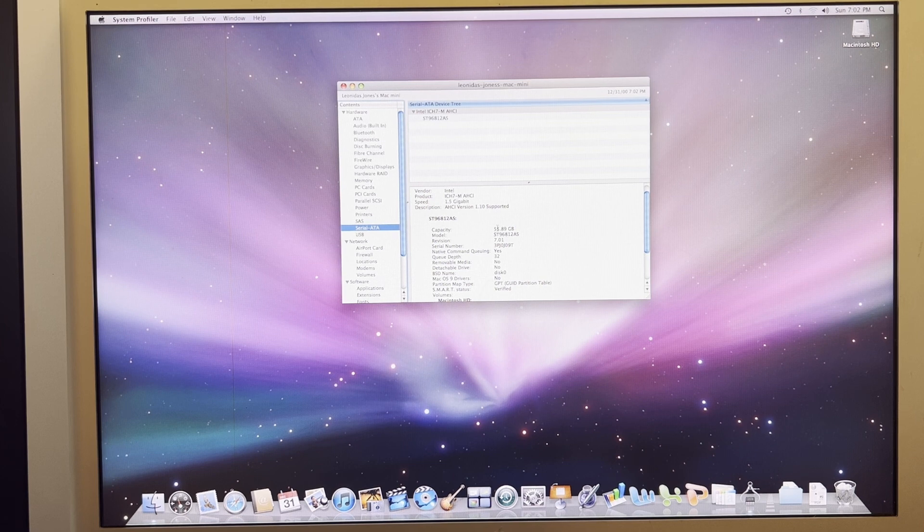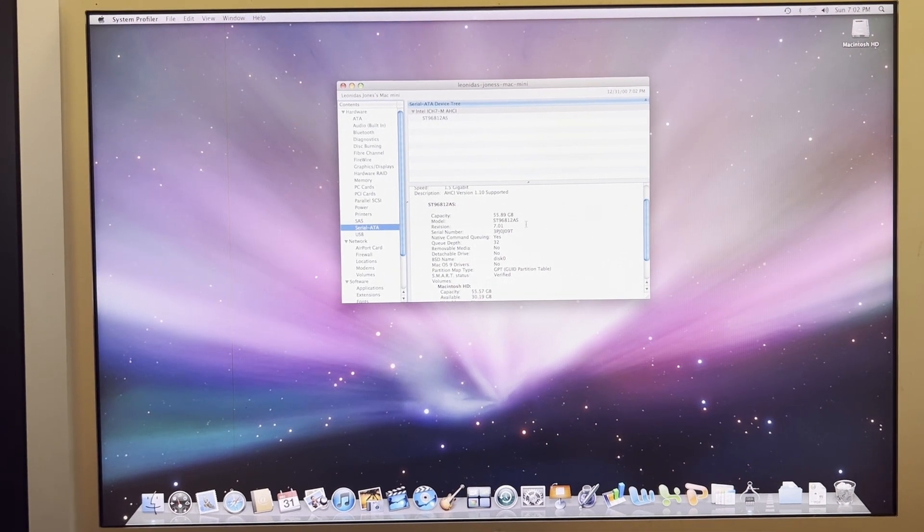55.89 — that would translate in modern terms to a 60 gigabyte hard drive; that's what was shipped. I looked up the model number: it's a Seagate 60 gigabyte drive with a 5400 RPM rotational rate. It's a slow drive, but exactly what shipped. This machine would appear to be pretty much stock.